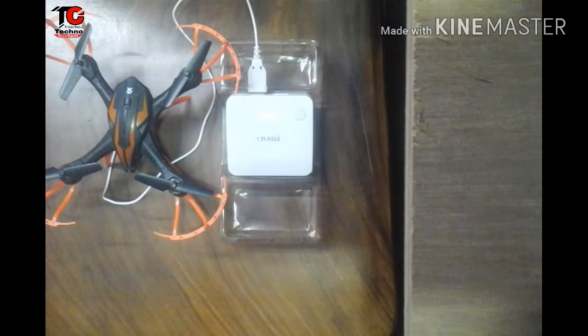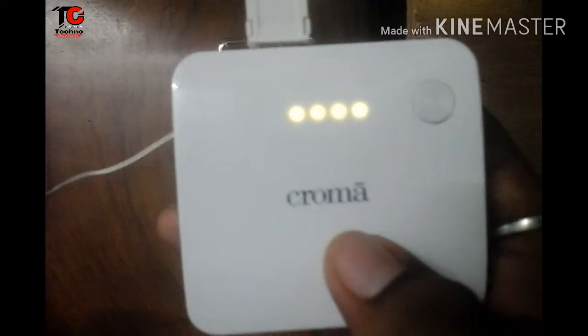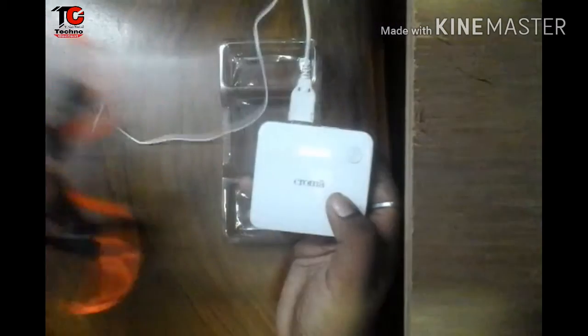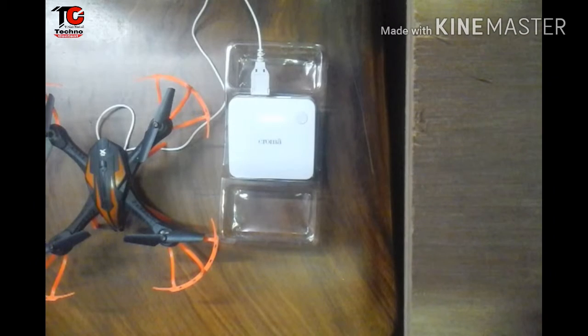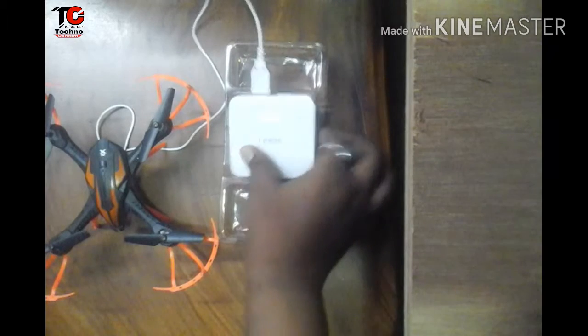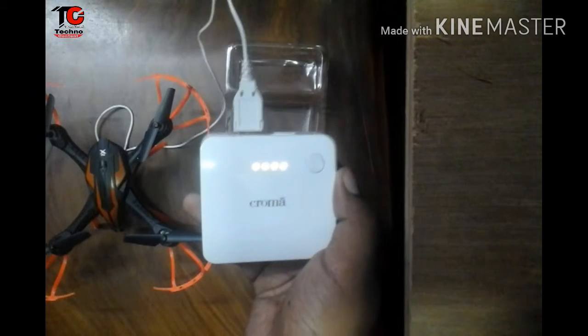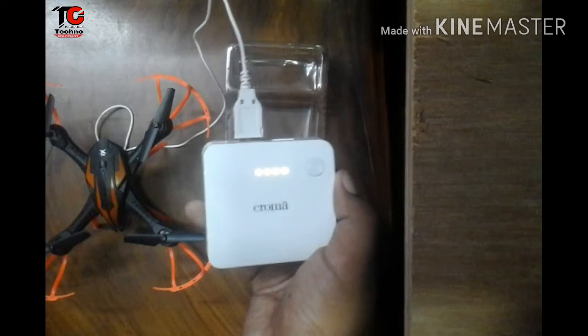I thought I should charge my drone for the first time with this power bank. I have connected the drone's data cable with this power bank, and all 4 LED lights are shining. The drone is also charging, so the power bank is working really well. I found the power bank is very comfortable to carry because it's square in size, so we can carry it in bags, pockets, or anywhere we want.